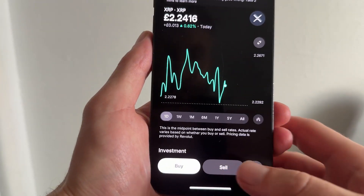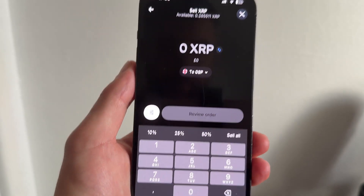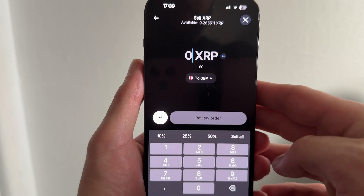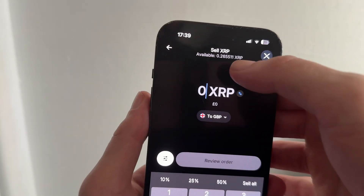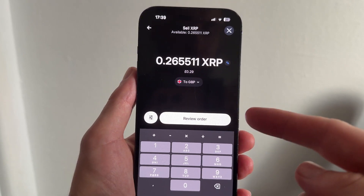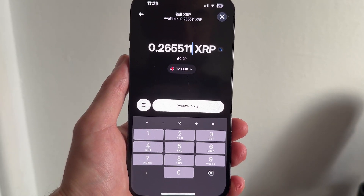You can then click on Sell. From this page you need to go and select the amount of crypto that you want to convert back into fiat currency. I'm going to be selling everything, so I can click on the Sell button in the top navigation and that's going to select your entire amount of this specific currency.